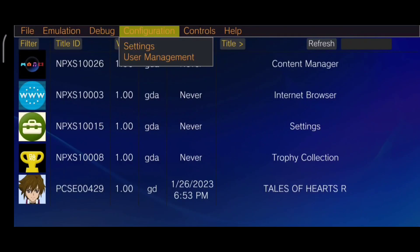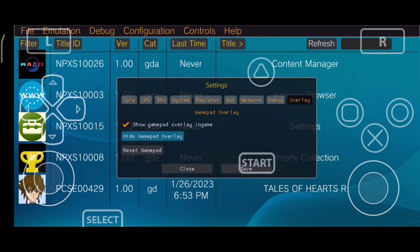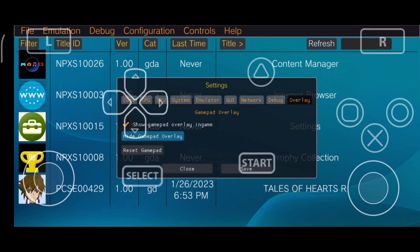Yo, what's up guys, this is Aprix here, welcome back to another video. Today I will be telling you all the latest updates and good news related to the Vita 3K Android port.